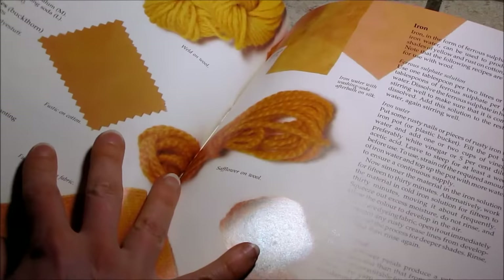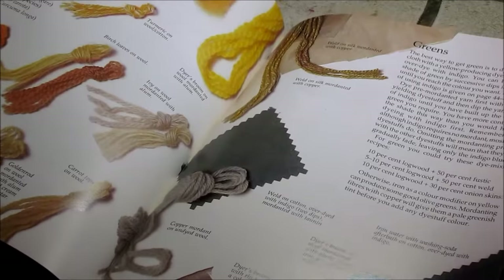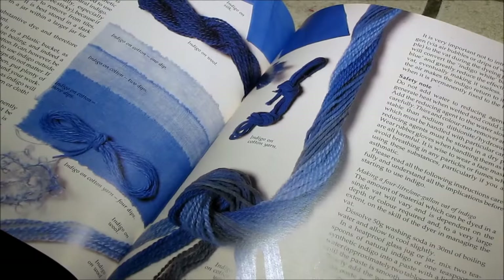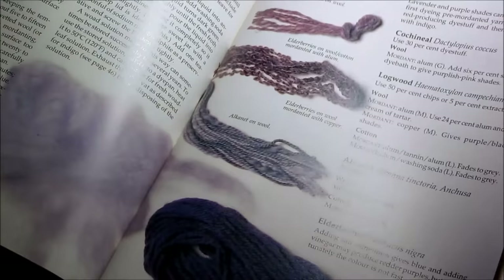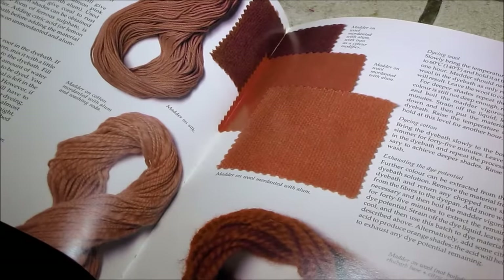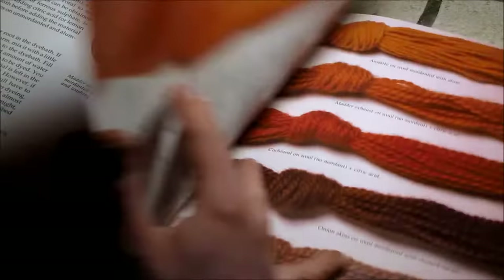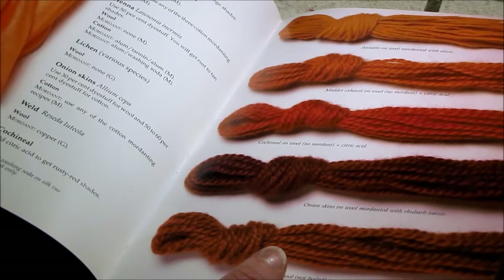Here it talks about the different colors and how you can get them — these are yellows and golds, then we're getting into greens and different blues. Indigo is the most common for doing blue. Then lavender, grays and purples, pinks and reds, copper type colors, oranges, rusts and browns. And here is henna, lichen, onion skins — it tells you the different colors they will yield.